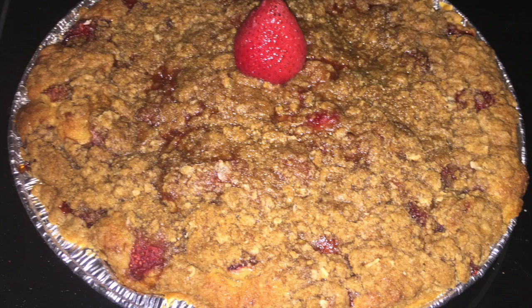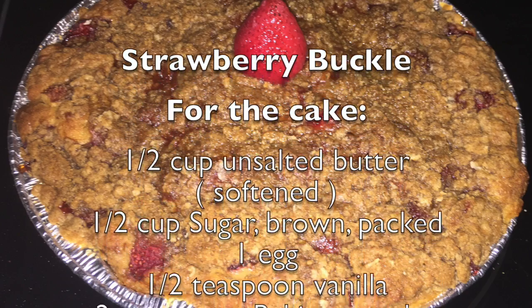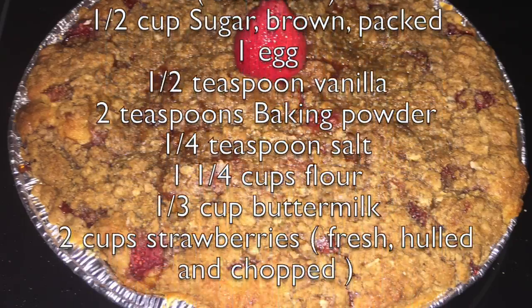Hello everybody and welcome back to the Hungry House Husband Show. Today I have for you a strawberry buckle. As I run the ingredients across the screen, some people out there — because I know I was one of them — are asking what exactly is a buckle?